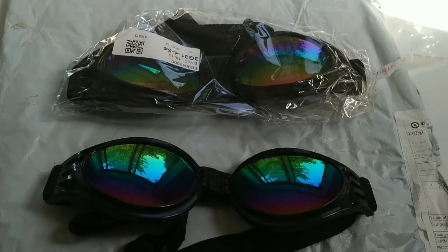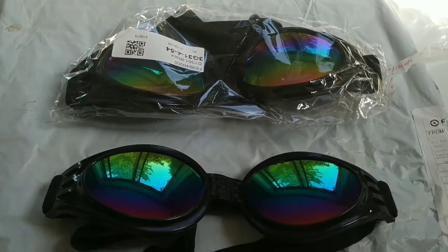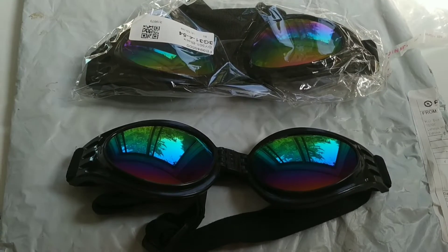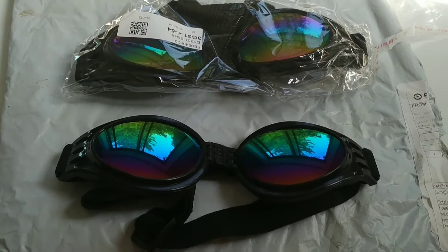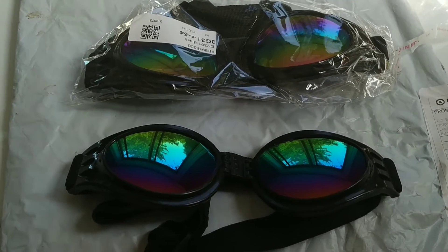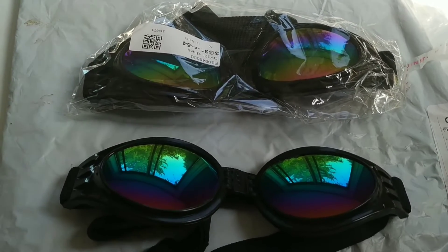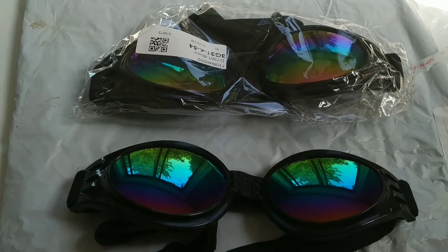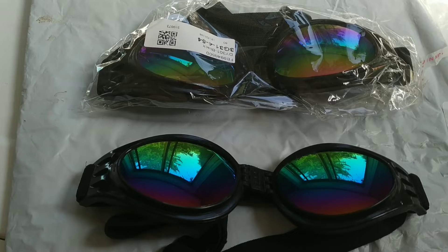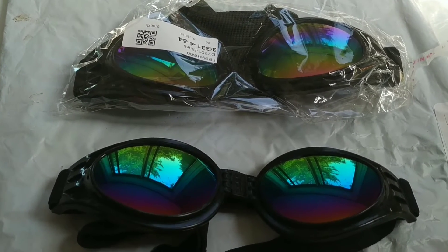I have here today some doggy shades. I bought these because I was planning a trip down to Texas, Arizona, and New Mexico — supposed to happen last year. I thought they would look cute, but also with the difference in the amount of sun, I figured it might be a good idea to protect the dog's eyes.